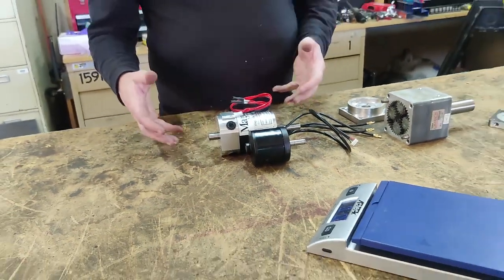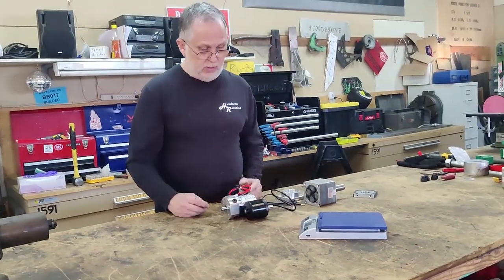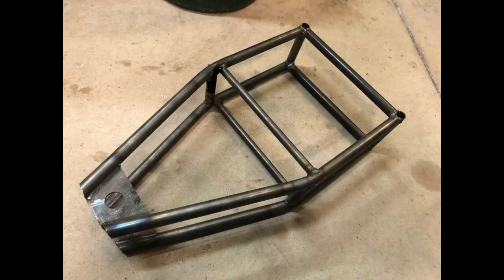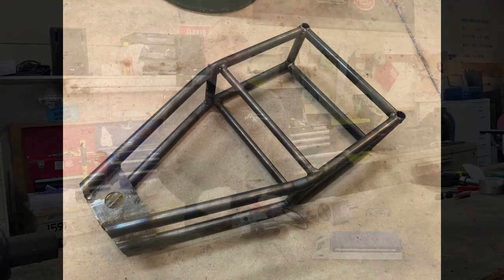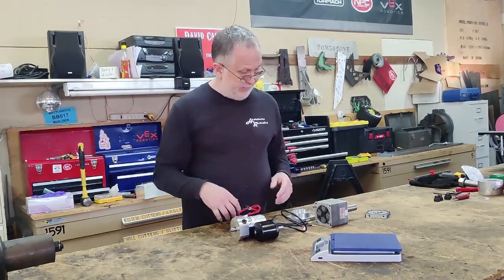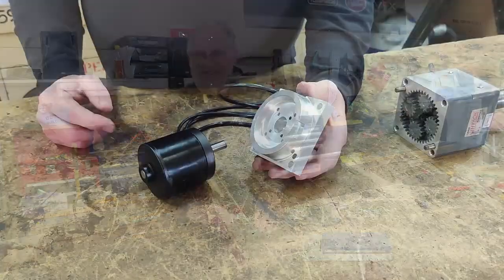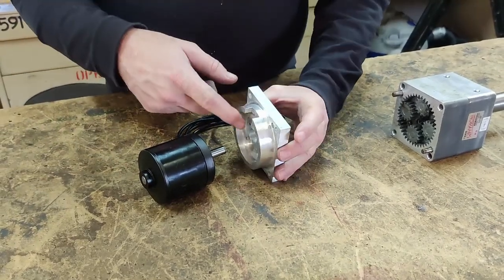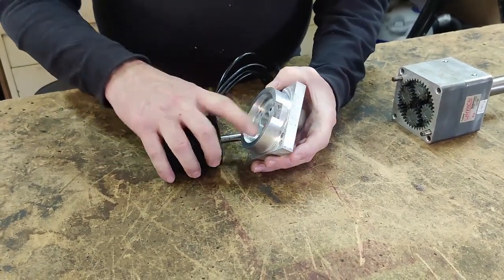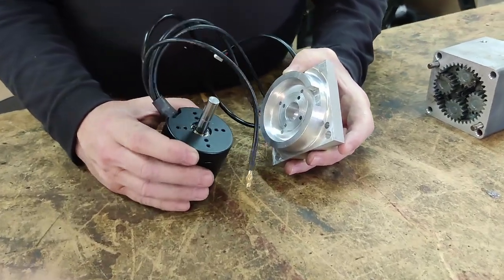The brushless motor is about two inches shorter than the MagMotor, which means I can make the whole robot about four inches narrower because each drive section will be about two inches shorter. So not only can I lose weight and gain power, I can compact the whole frame arrangement, which helps the physical structure and strength. These are the parts I made — let's throw one together and see what it looks like. The mount plate cradles this motor all the way around with many small screws holding it in place.